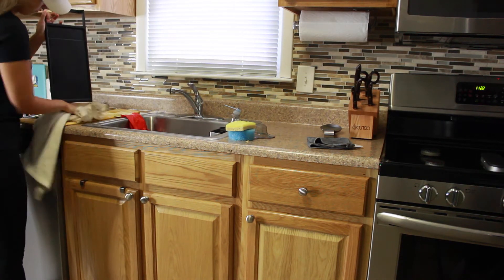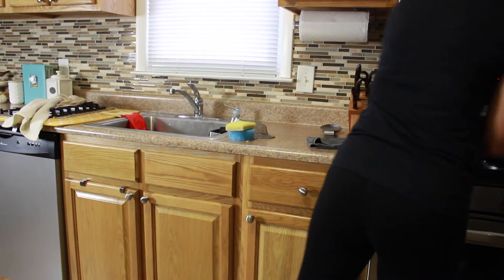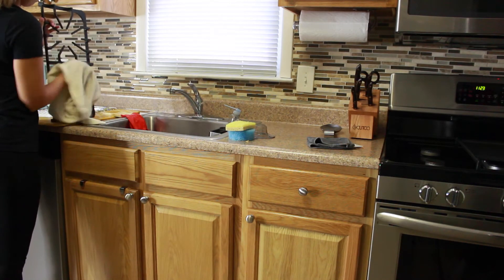I'm taking a towel and drying off all of the grills so I can place them back on the stove and they're not sitting there waiting to dry, since I next need to tackle my countertops and I need to have that space cleared.